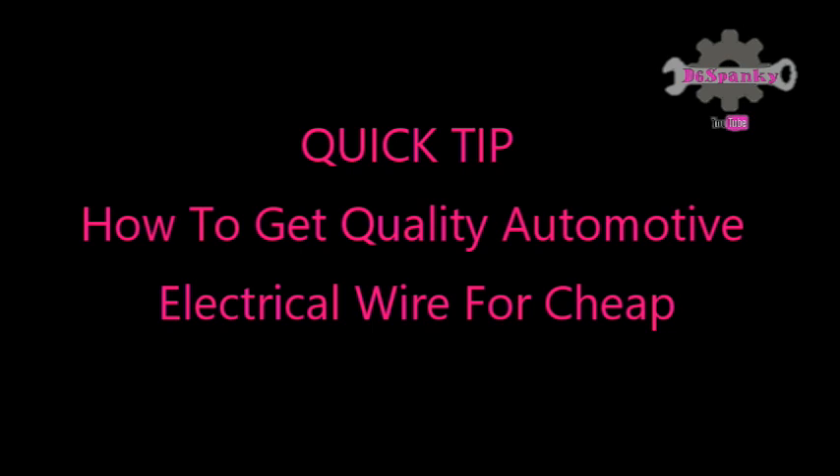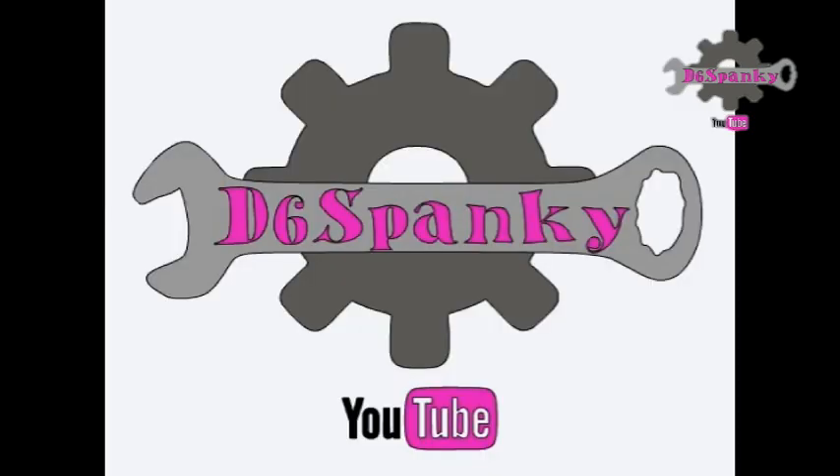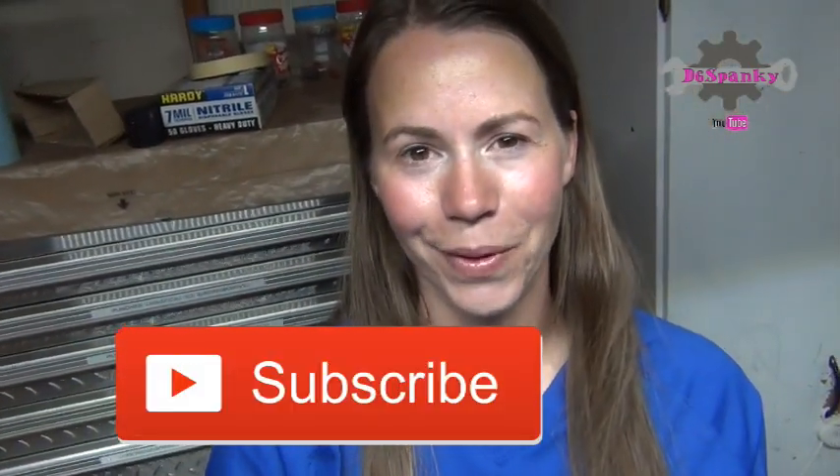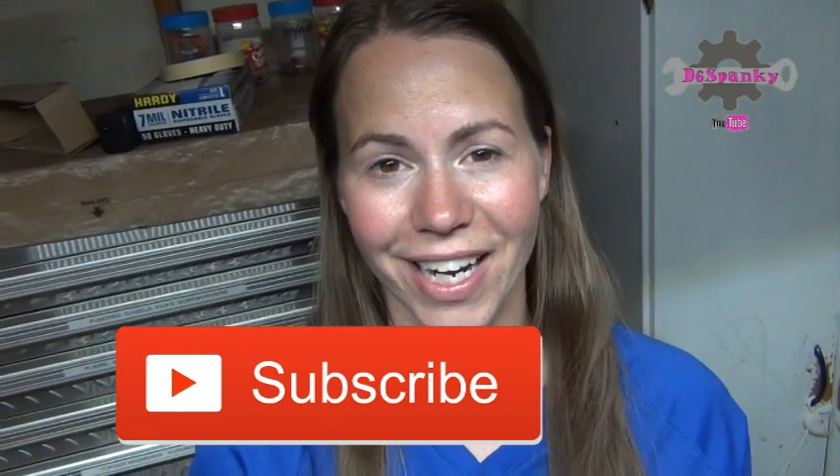Hey, thanks for checking out channel D6 Spanky here on YouTube. Today I'm going to show you stuff that I got at the pick and pull last time I went.